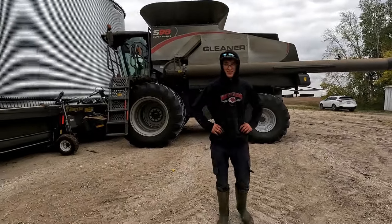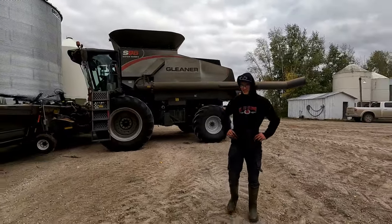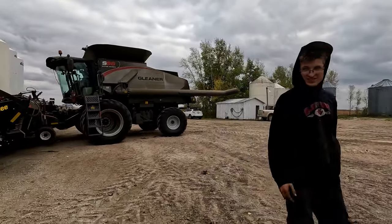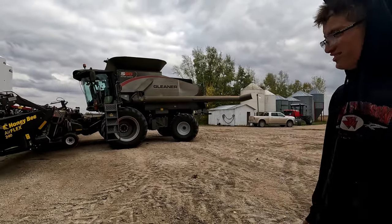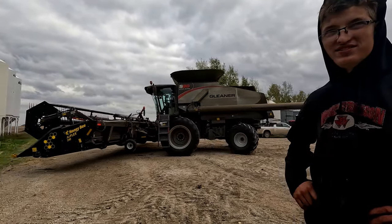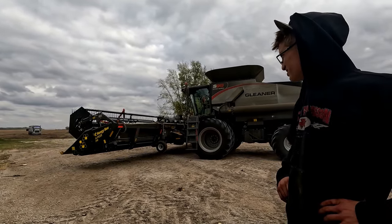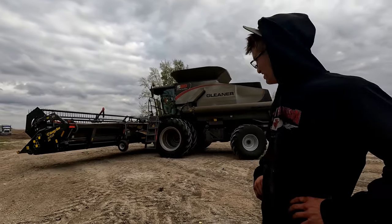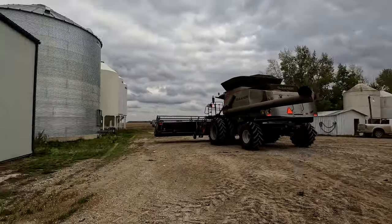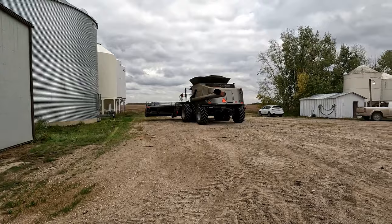We ran combine and cart from 7 in the morning till 3 o'clock — 8 hours. That's all I got. I mean, we just lost our job for the day. Nap time? I don't know. I gotta go with the other truck. Okay, well, they're heading off. Let's see what we can blast off yet today before the rain.